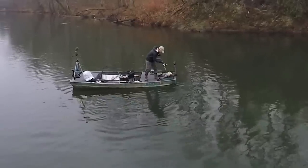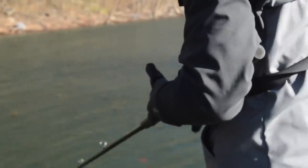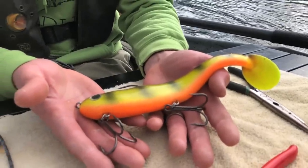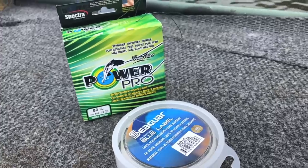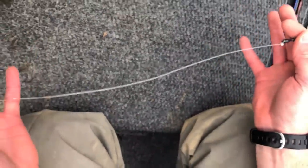With this setup, you can easily cast and retrieve most baits on the market. If you are going to spend the money, spend it on a good reel. These baits are heavy, and cheap reels can wear out quickly. I use an 80-pound braided line with an 80-pound fluorocarbon leader. You can also use steel leaders if you like.